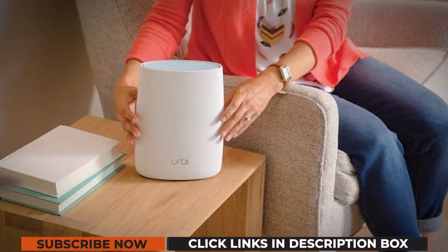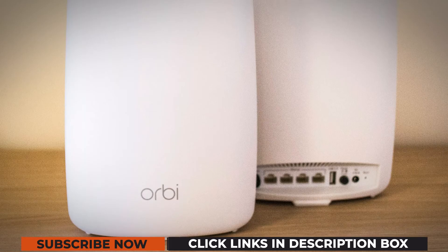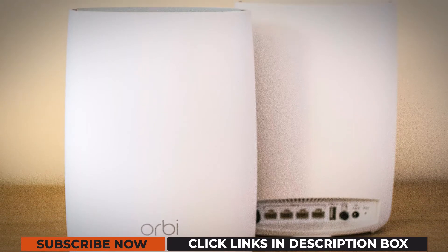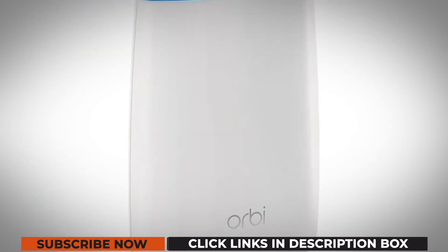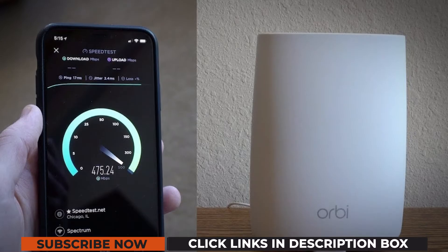In case you are looking for a wireless system that works better than a standalone router, the Netgear Orbi RBK50 is the gadget to consider. This appliance is more of a mesh system, allowing you to enjoy better Wi-Fi indoors by eliminating every dead zone in plain sight. The RBK50 is more of a wireless conglomerate with the AC3000 router and the AC3000 satellite to show for.